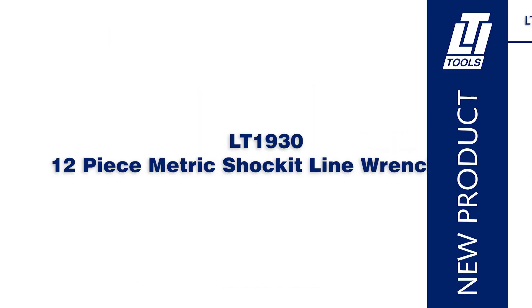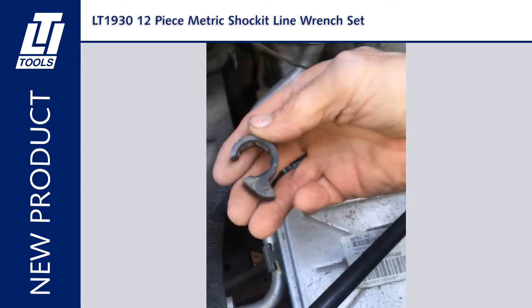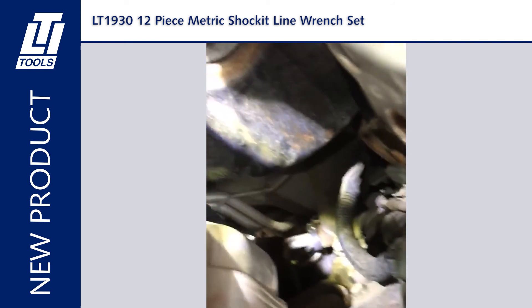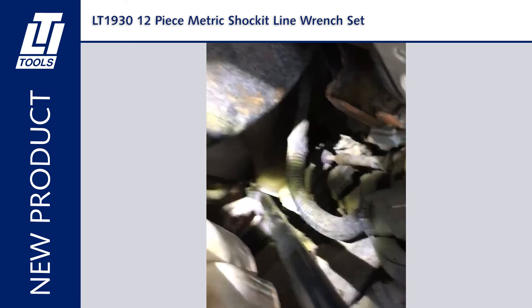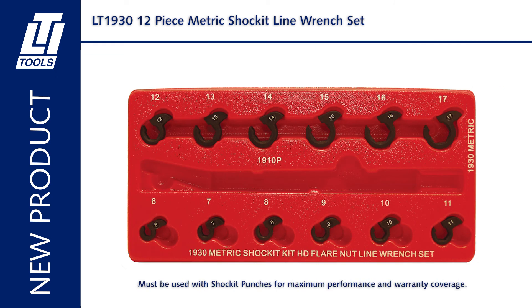Here we have the LT 1930 12-piece metric shocket line wrench set. Loosens fittings on steering, brake, A.C., and fuel systems. Loosens the most difficult steering neck fittings. Uses the force and vibration of an air hammer. Air hammer powered punch allows for use in tight places. Interlocking design keeps punch from slipping off crowsfoot. Thirty percent more steel, thirty percent stronger. Built to precise ISO DIN standards. Patented and patents pending.